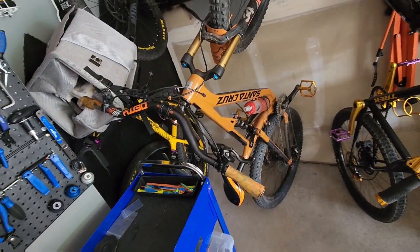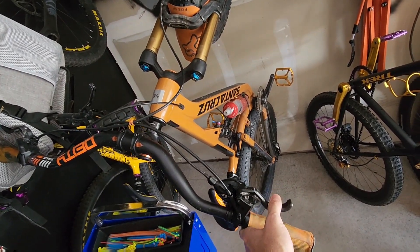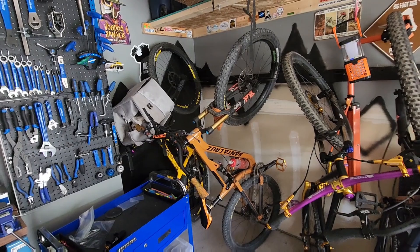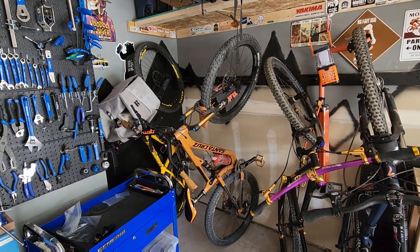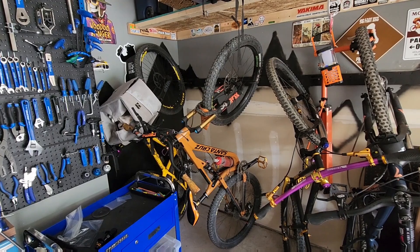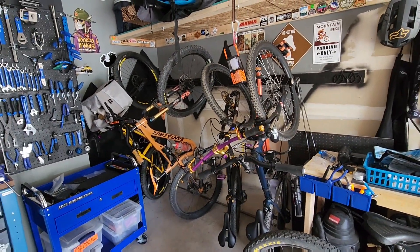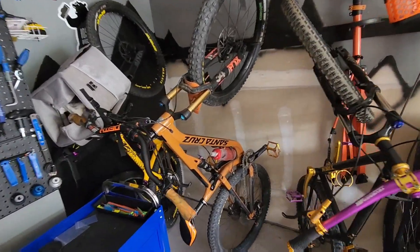I've been putting a hurting on it, but it's been performing flawlessly. It was a bike that I thought I'd be getting rid of, but I might hold on to it for a little while longer. I was looking at a Jeffsy — something with a bit more travel. Even for a trail bike, I'd like to have a little bit more travel than 110, but that Santa Cruz is holding up well.